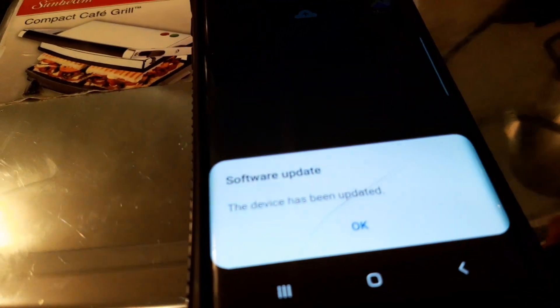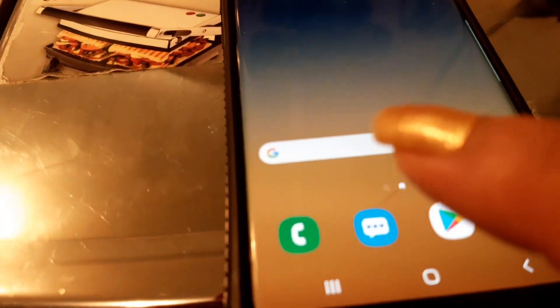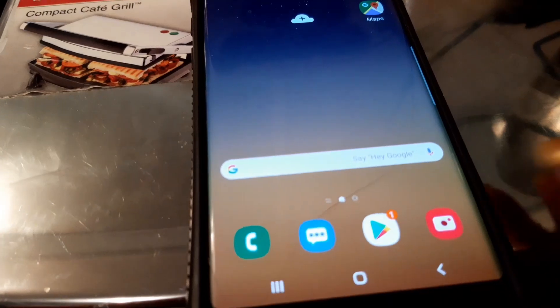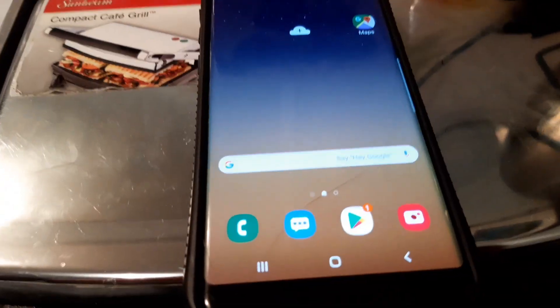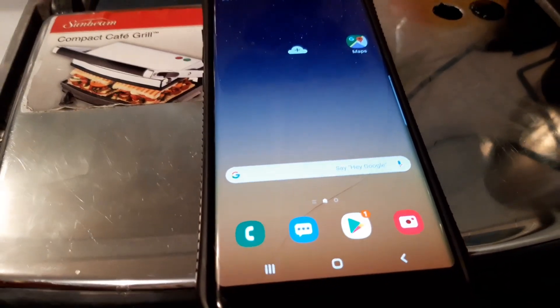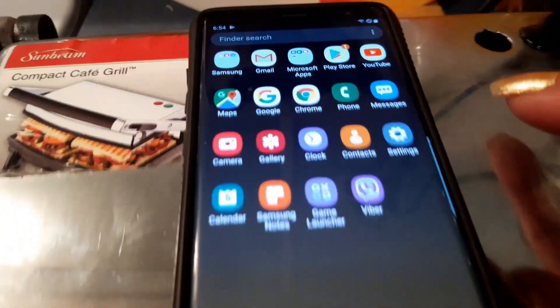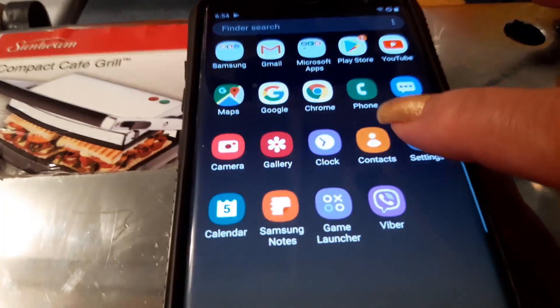Your device has been updated. Okay, how to sign out from your Google account in your Galaxy 8 — go to Settings.